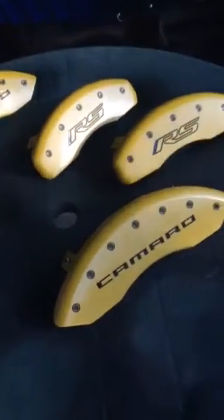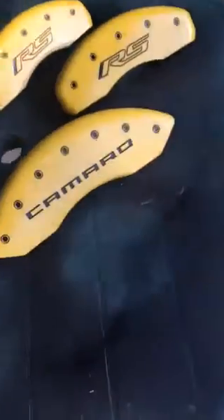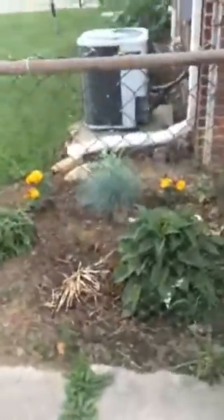But for the fact that they're caliper covers, they have a mechanical function. It's not bad that they're a little bit rougher.